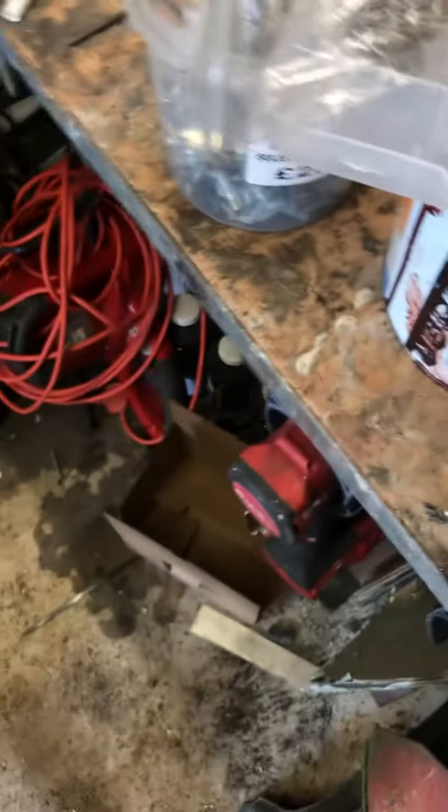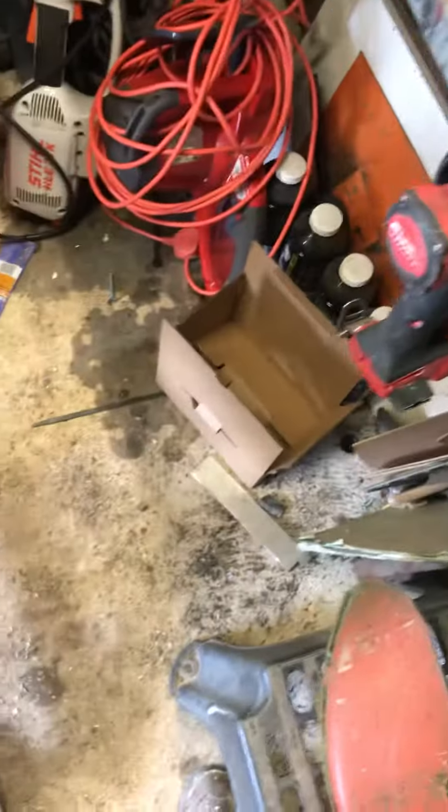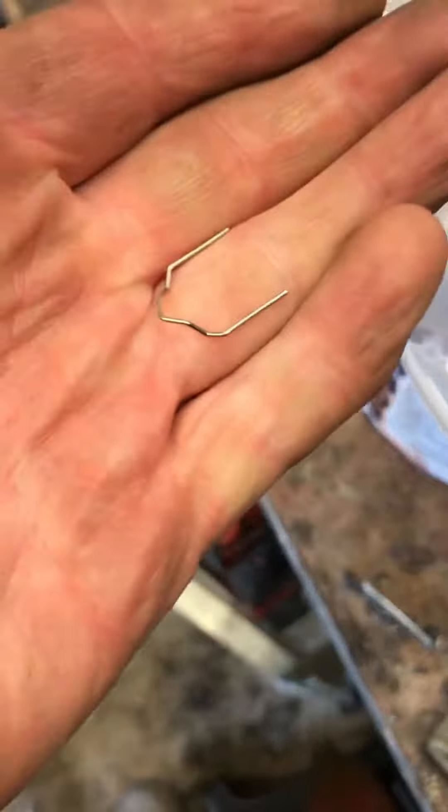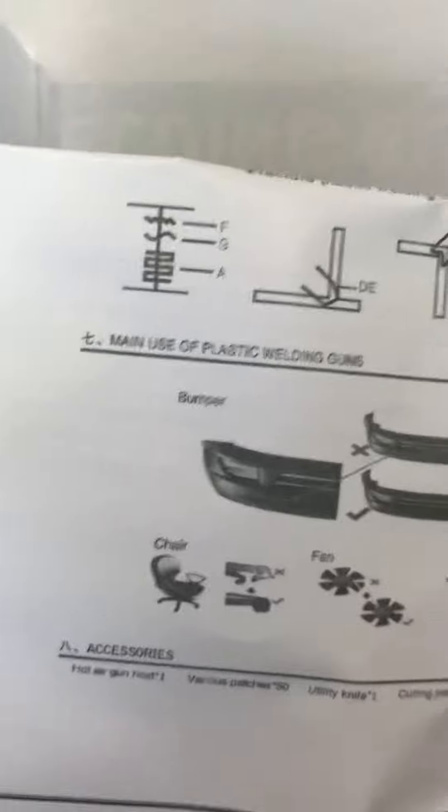I bought myself a plastic welding gun. Here's the plastic welding gun — it comes with lots of bits of squiggly wire in different shapes. It also gives you a picture of the type of welding you can do in different situations and gives you an idea of the best wires to use.